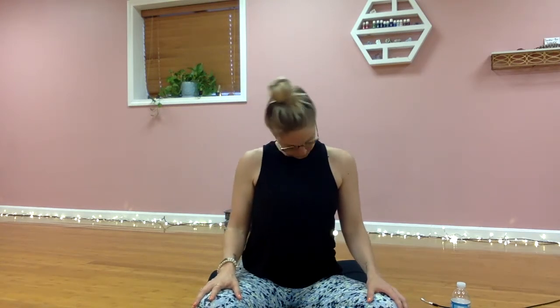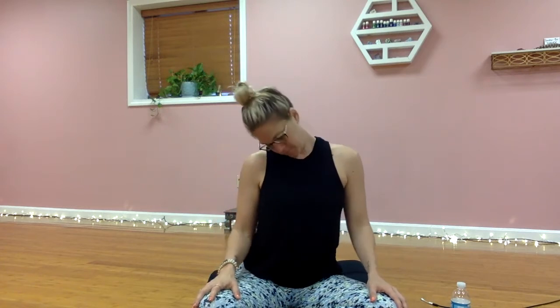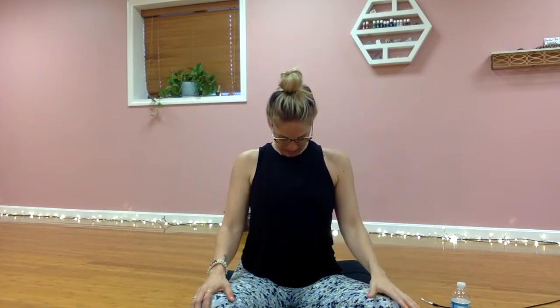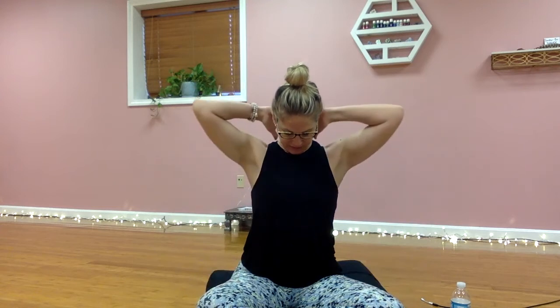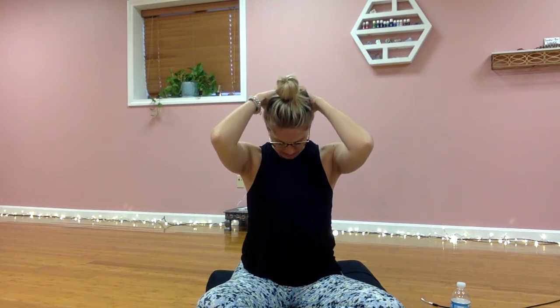Bring those palms down to meet your knees and then find three neck rolls here, then three in the opposite direction. Come back towards neutral, keep those palms on your knees, and tuck your chin in towards your chest — really feel that through the back of the neck, through the cervical spine. If you want more, you can interlace your fingertips behind you and let the elbows hang heavy.